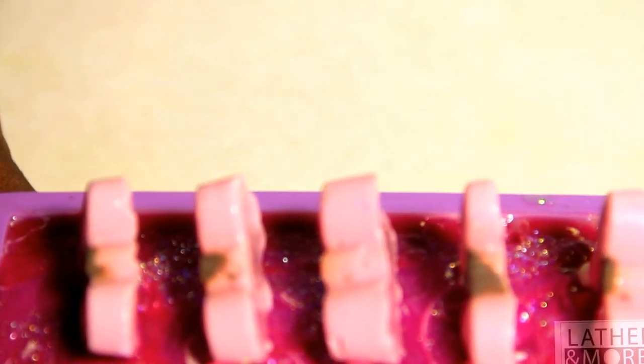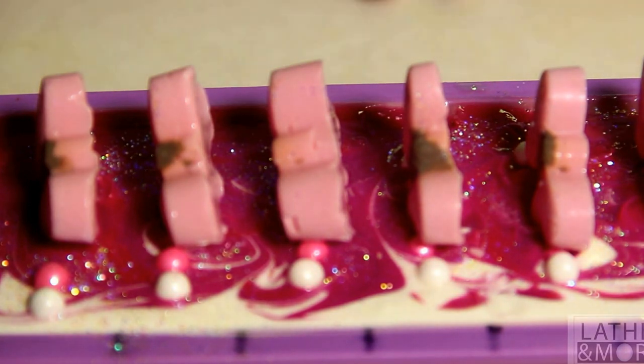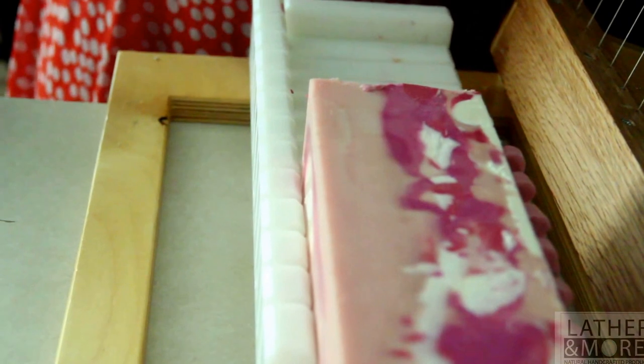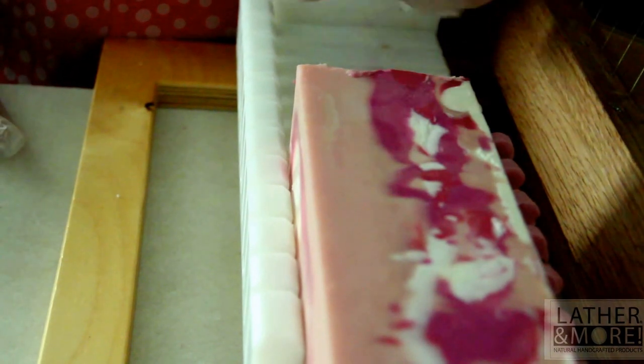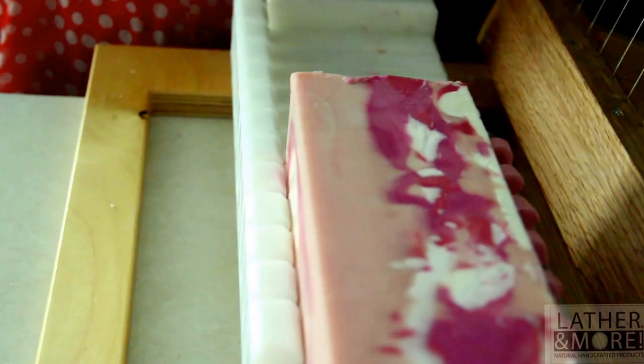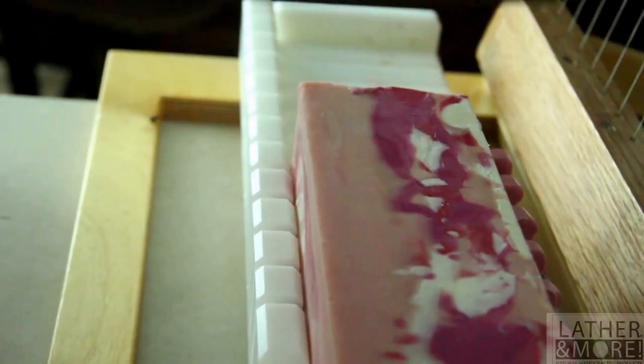Thank you for subscribing to my channel and for watching my tutorial. I will have more tutorials filmed. Welcome back to Lather and More. It has actually been two days since I have had this soap in the mold. Normally I'm able to take it out within 24 hours, but for some reason this actually took a lot longer. My embeds meant I'm having to cut it in two sections so I don't cut into them.